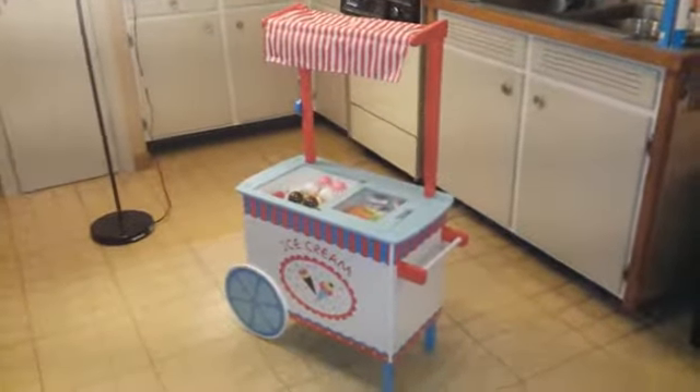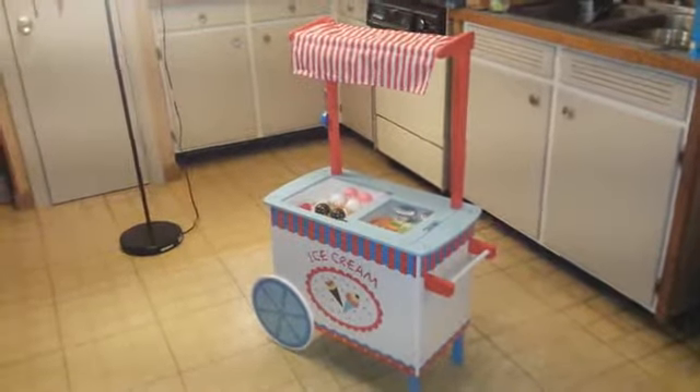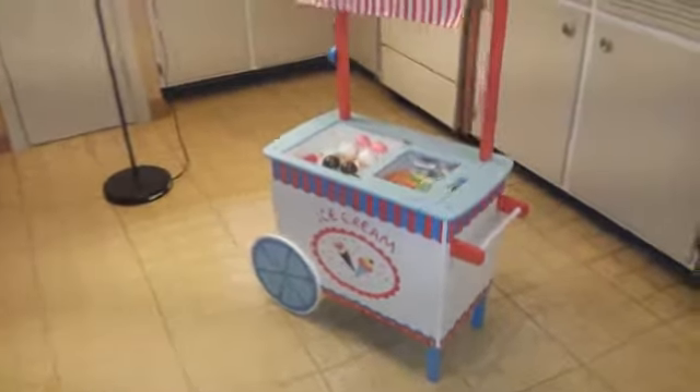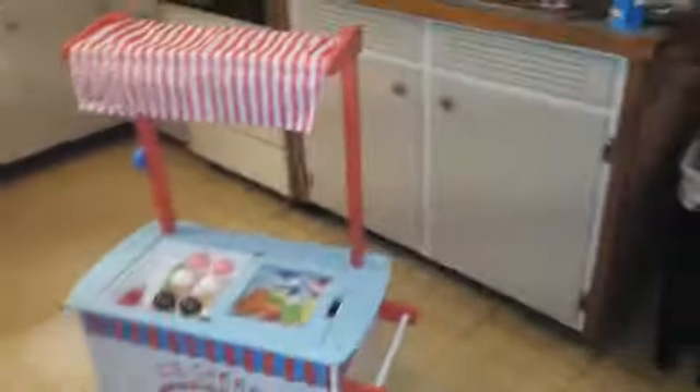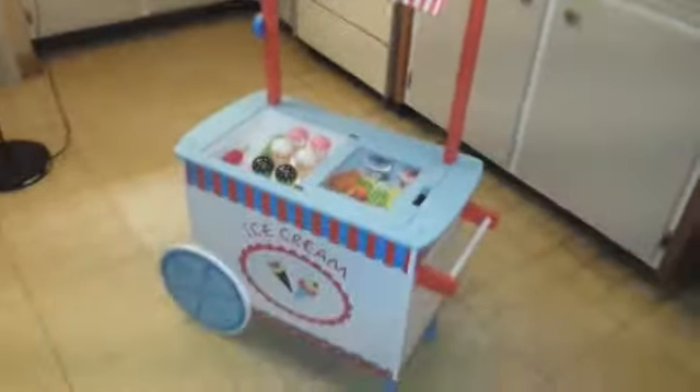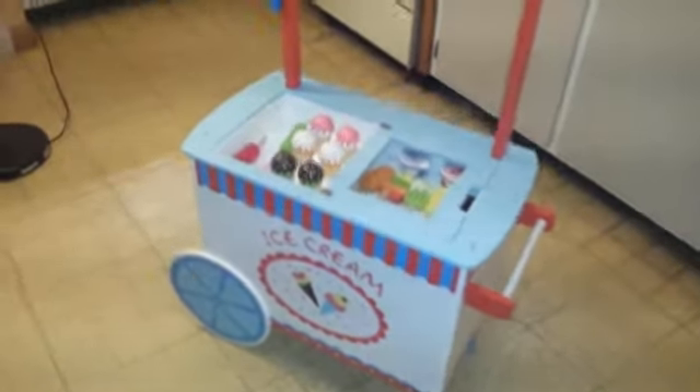This is my review video of this really cool ice cream cart toy by Svan — S-V-A-N. I got this as a gift for my niece. She's three years old and she is going to love it.